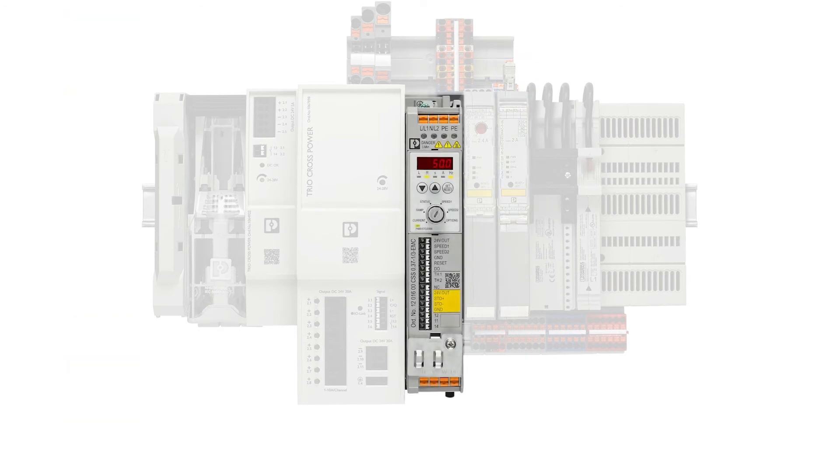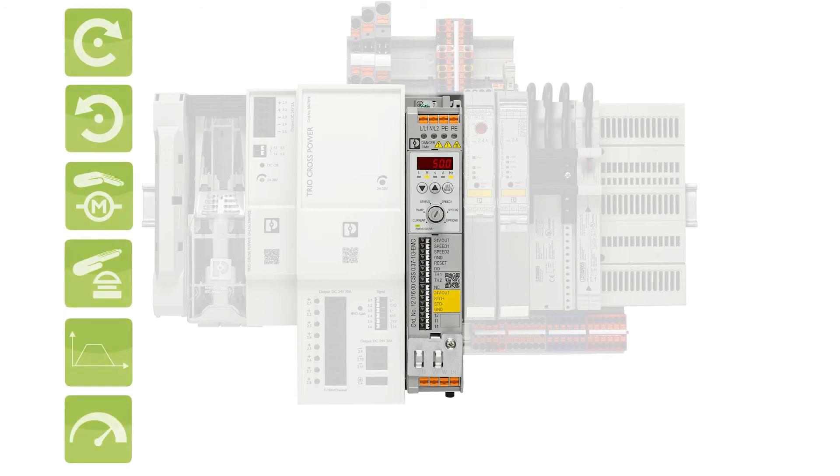If you additionally need a soft start or different speeds in your application, just mount our highlight on the power distribution board — the Contactron Speed Starter. This device with particularly intuitive operation is the new device class between motor starters and frequency drives. This compact solution provides all the necessary functions that you need for most of your applications.